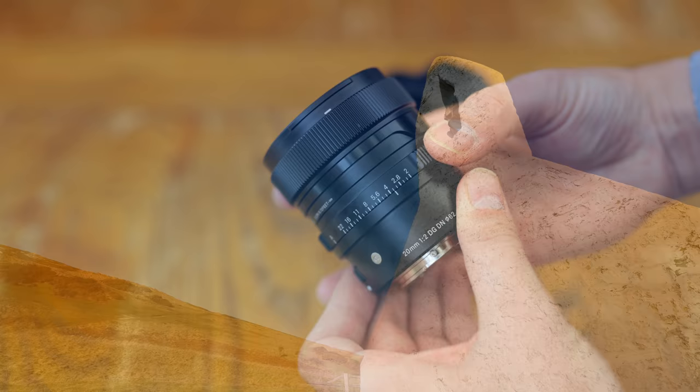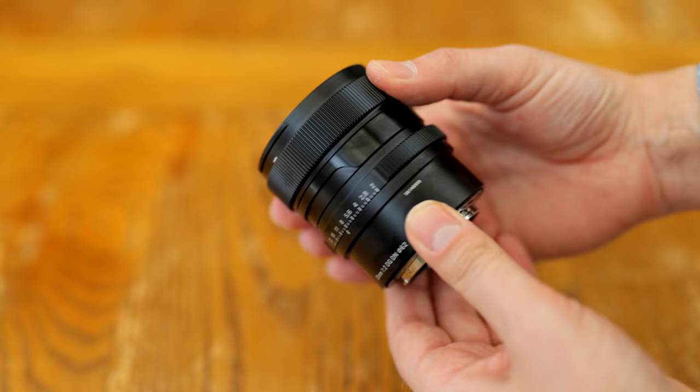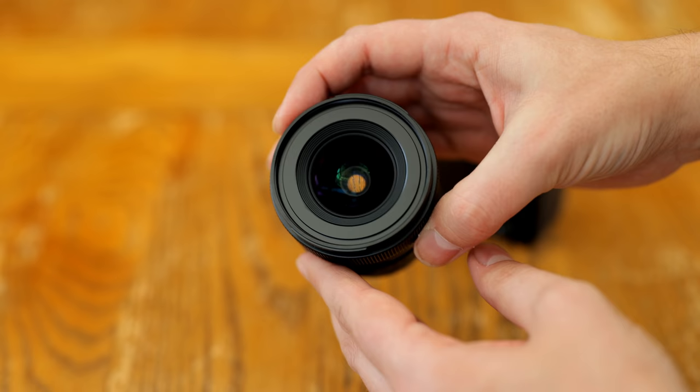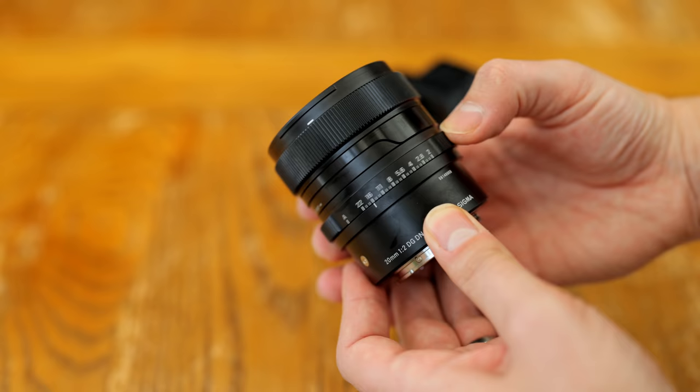Let's start by looking at the build quality. Those of you who have already seen one of my reviews of the Sigma i-Series lenses will have noticed that I've long since exhausted my vocabulary of superlatives in describing their build quality. Second to none? Ultra-luxurious? Like they're carved out of granite? Well, take your pick with this line of lenses, as they really are wonderful to handle — solid, metallic,